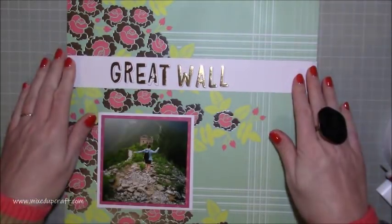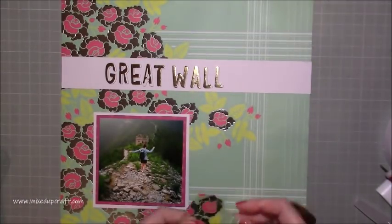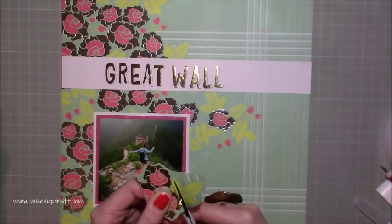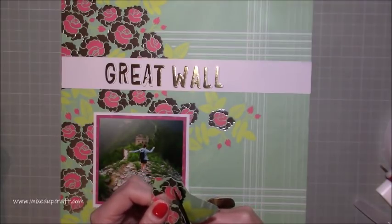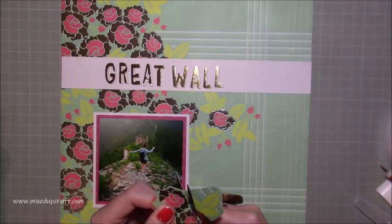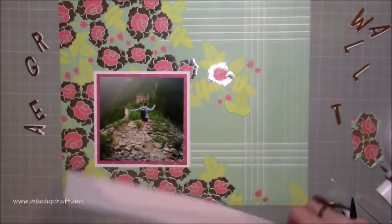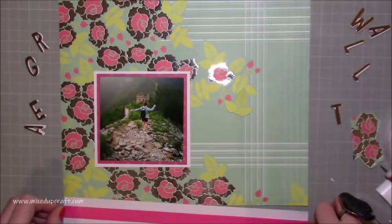So I wanted to do a really pretty floral layout to go with this picture. Now I don't know where these papers are from — if anybody recognises them, if you could pop the name of the paper pack or collection in the comments below, that would be great and I can link that into my blog post. I didn't want to use too much, so I'm fussy cutting a lot of those mirrored flowers — the pink and the mirrored flowers — along with the green leaves.